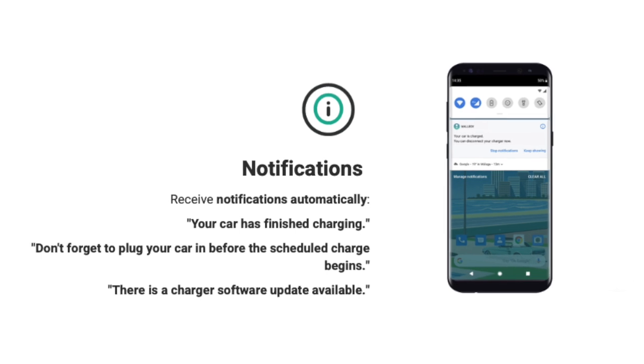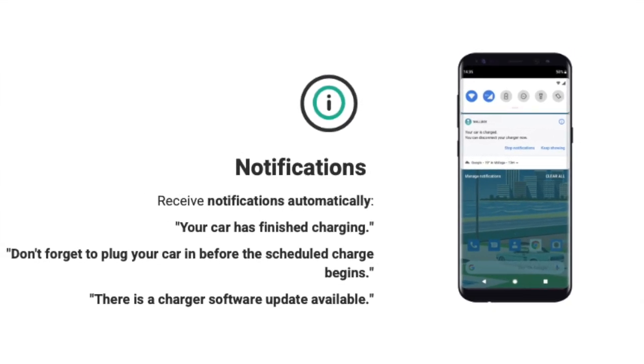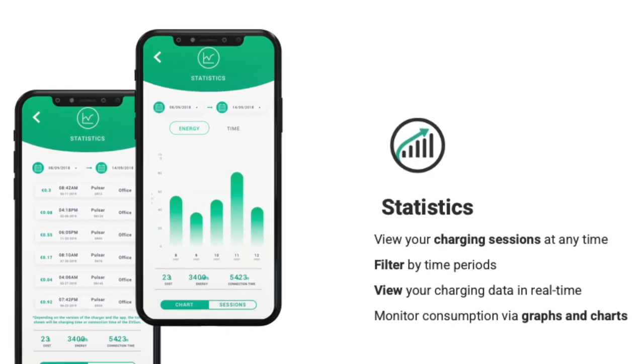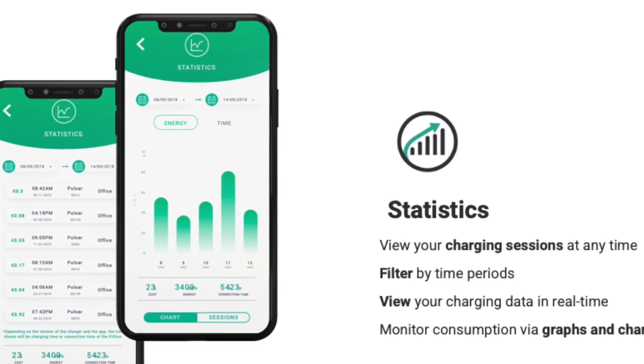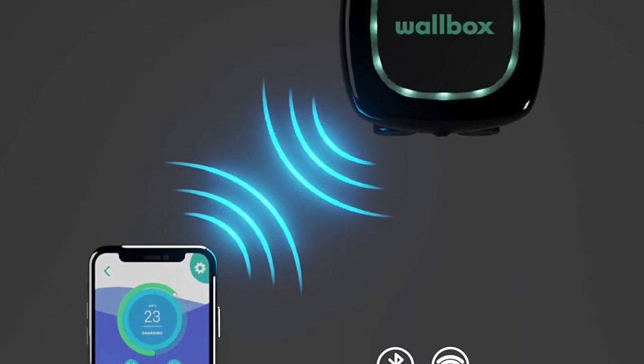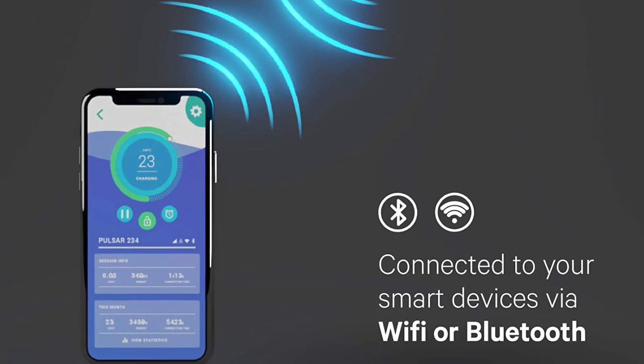Another nice option is that you can receive notifications from the Wallbox app on your mobile device. In addition to that, the Wallbox app provides you statistics, and also gives you the capability of controlling your Wallbox charger through Bluetooth and through your Wi-Fi connection at home.